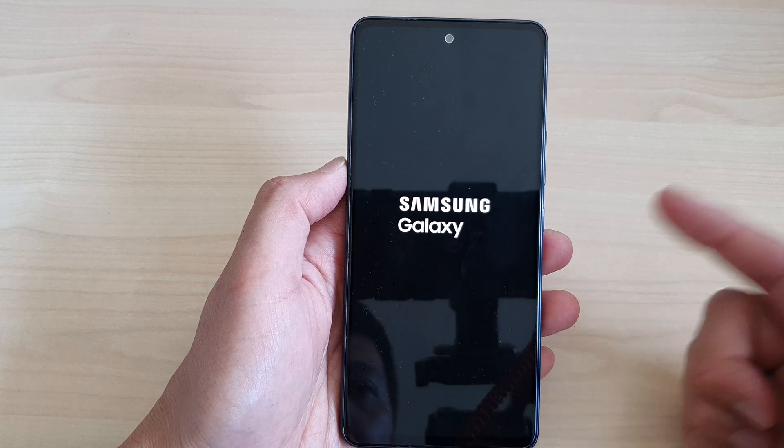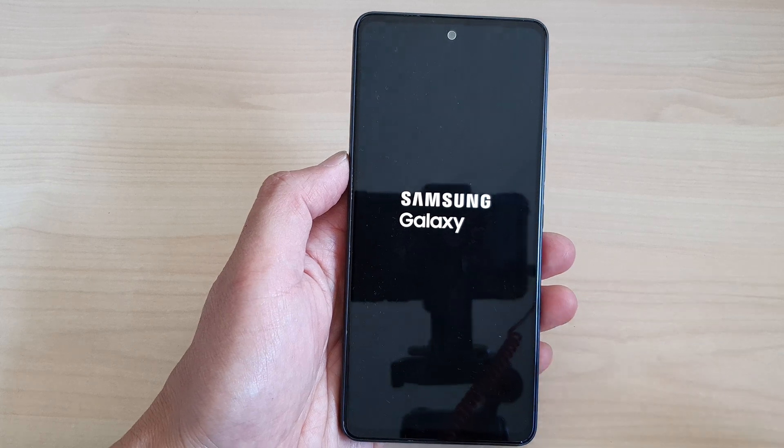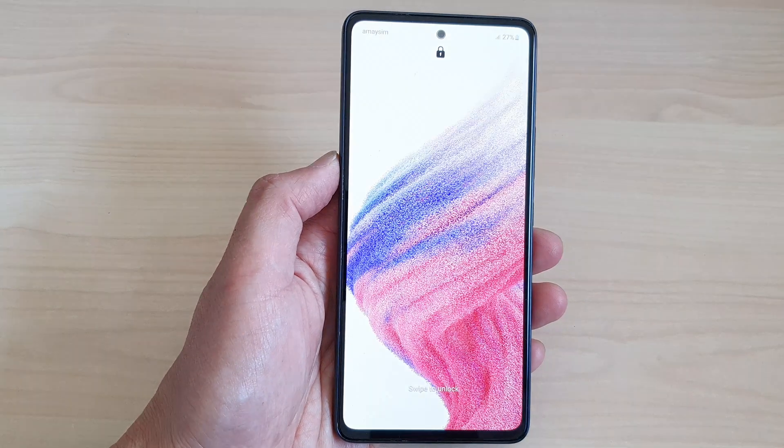Once it is booted up, you can then use your phone as normal again. And that's it — thank you for watching this video, please like and subscribe to my channel for more videos.